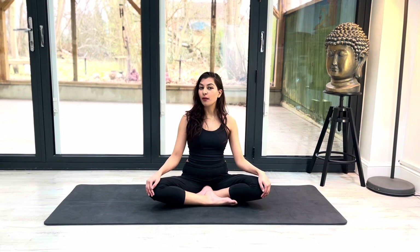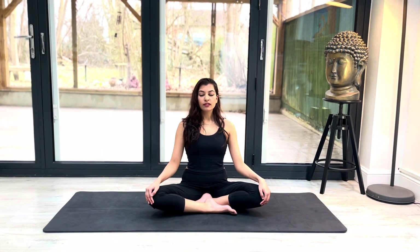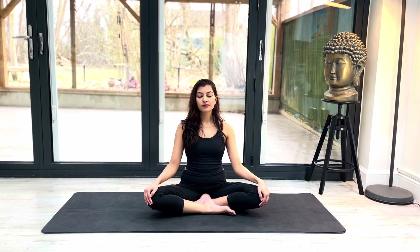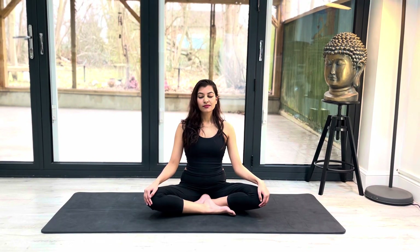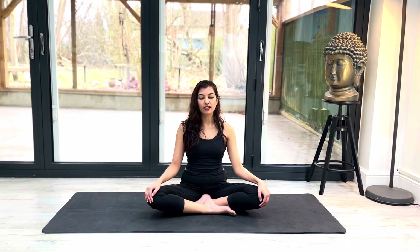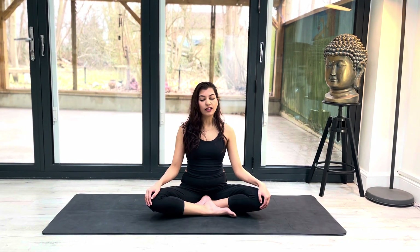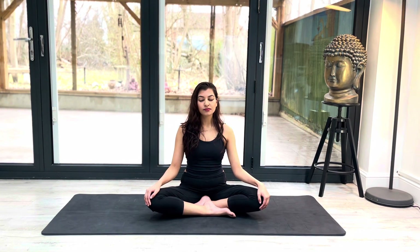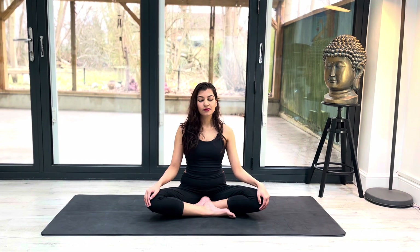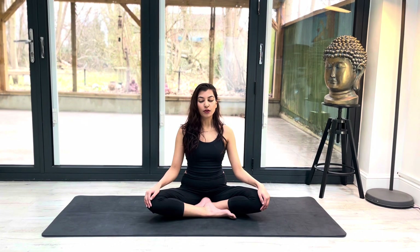I'd like us all to start off in a comfortable seat, close your eyes and take a few deep breaths. Inhale and exhale. I'm sure you can hear the wind around us at the moment — we have Storm Eunice in London. So I hope everyone is safe and healthy. This is a great opportunity to recenter yourself and to focus on the present.